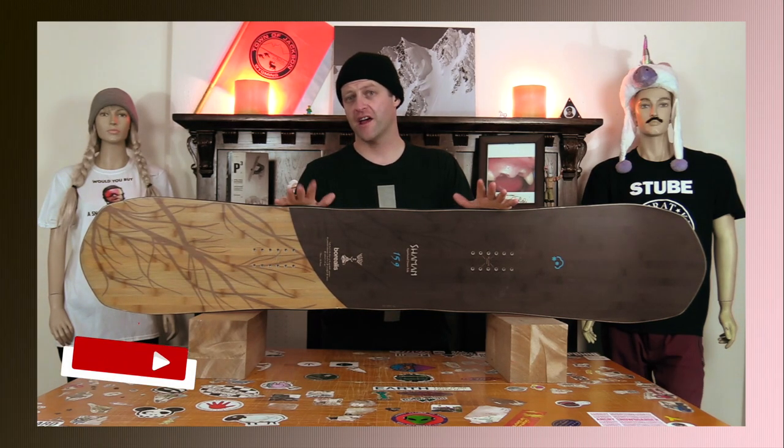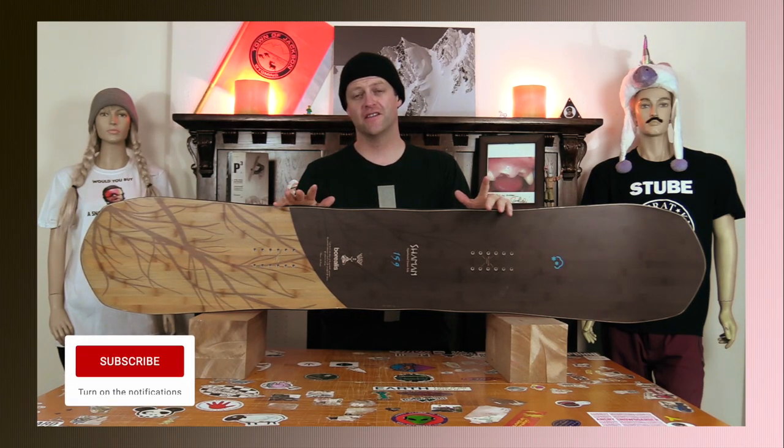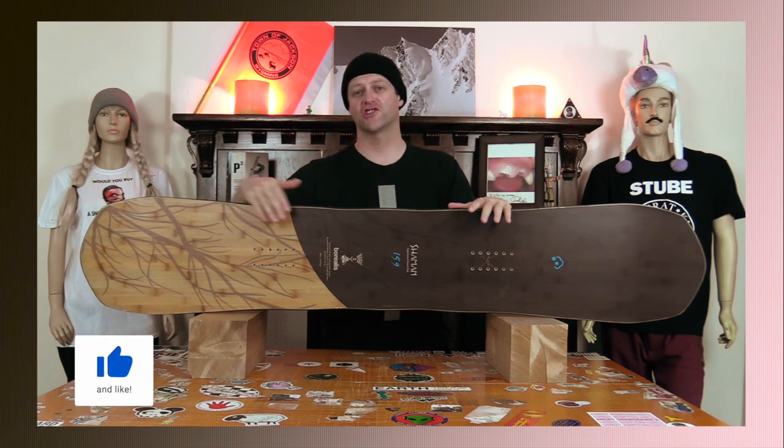Hello snowboarders of the internet! I'm your host Averyn Lefebvre and in this video we'll be reviewing the Borealis Shaman.